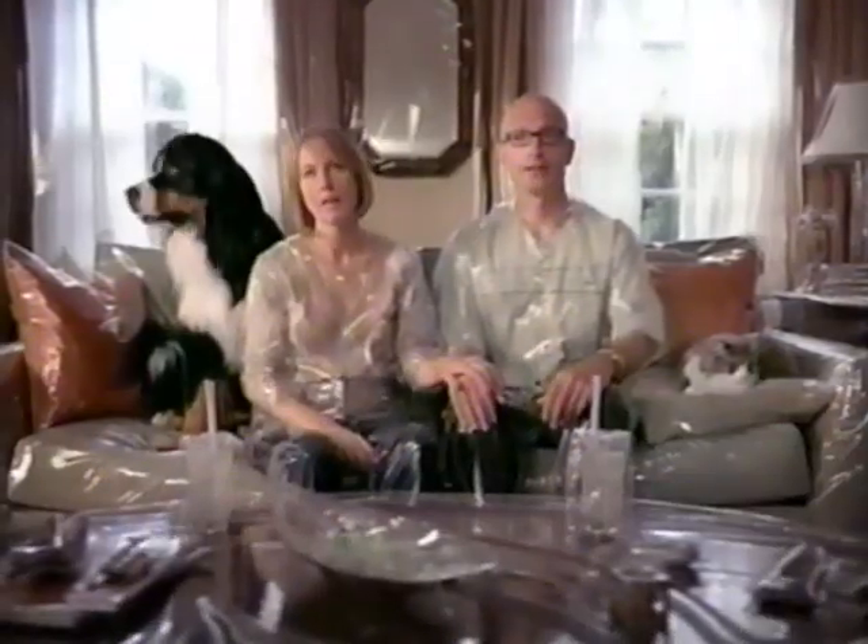We used to have a pet hair problem. Not anymore. Pet hair was out of control — it was everywhere. It's not like you can shave a cat. Anyway, we love our pets, so we adjust.